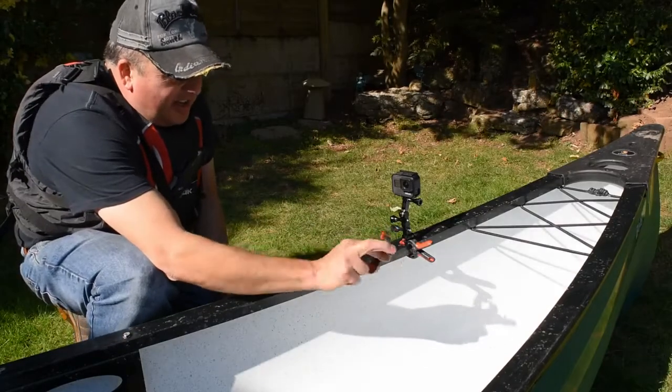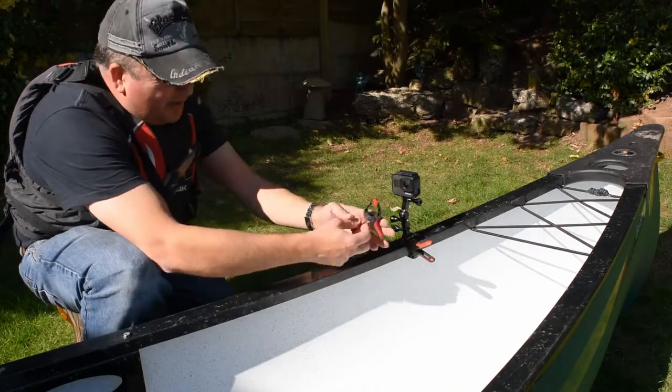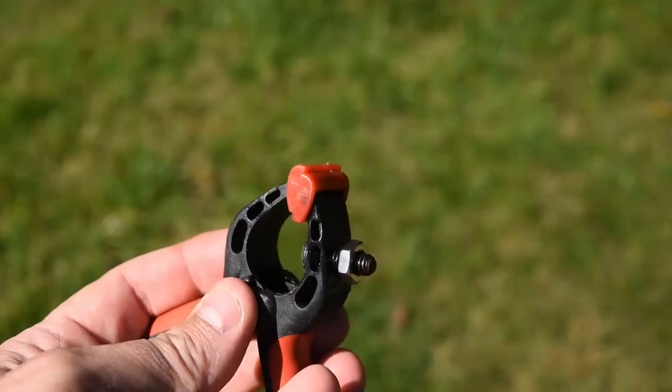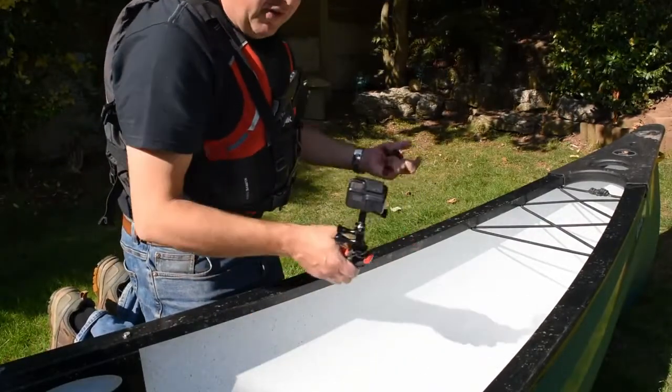The next thing you can try is a bit more flexible — it's not fixed. Get these little clamps from any hardware store, get yourself the correct bolt to go into a camera. You can fit it anywhere: onto the seat, onto the thwart.